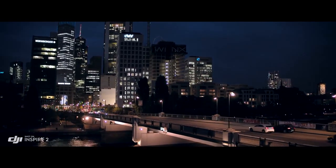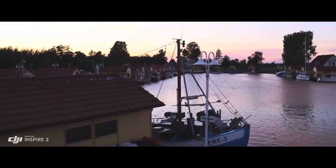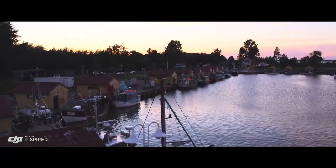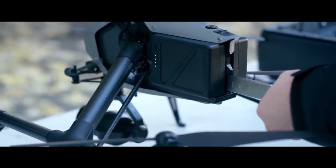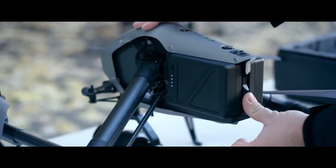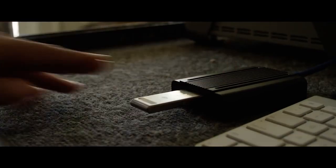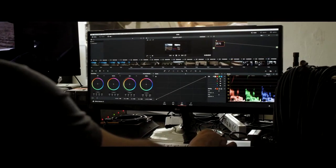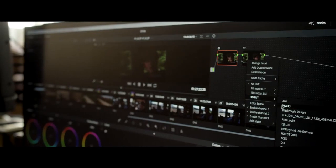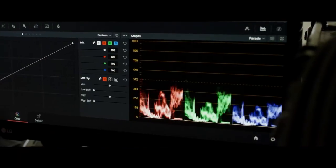The Inspire 2 image processor, known as Cinecore 2.0, offers Cinema DNG, ProRes, H.264, and H.265 recording onto a detachable PCIe SSD drive with a maximum read and write speed of 6 gigabits per second, or a microSD card. ProRes is a widely used delivery method for post-production, offering flexibility for editing while not compromising image quality.